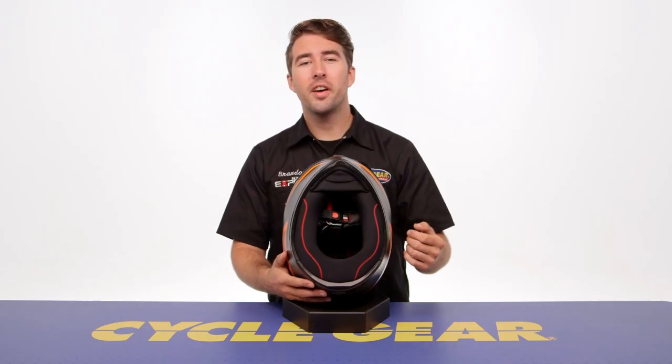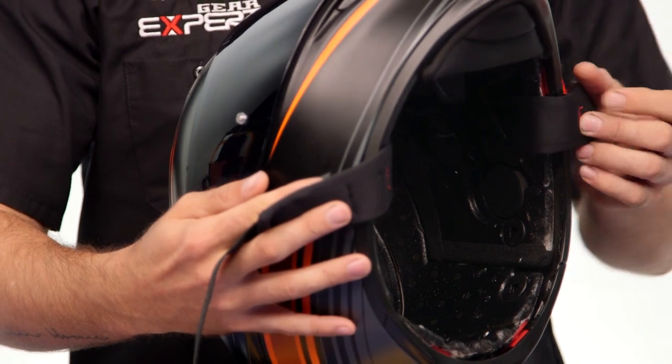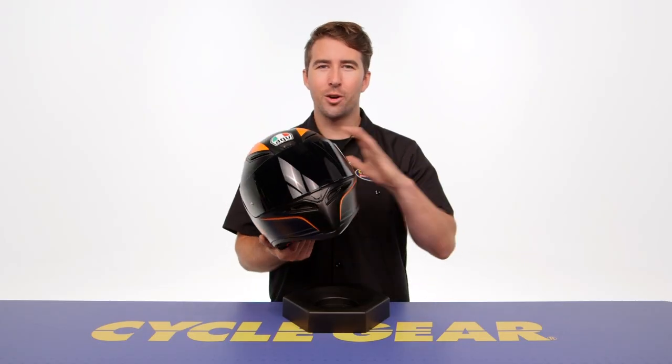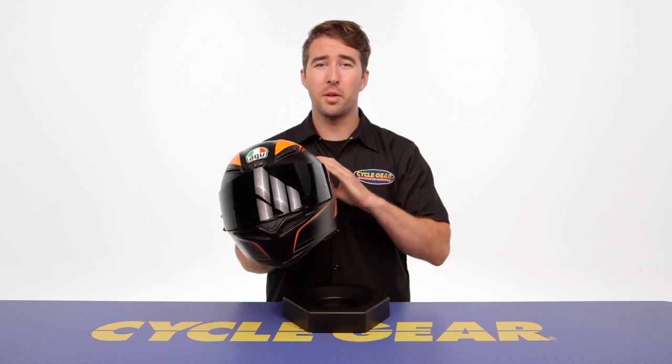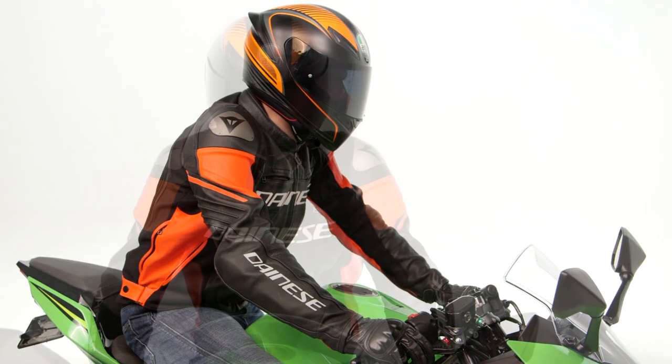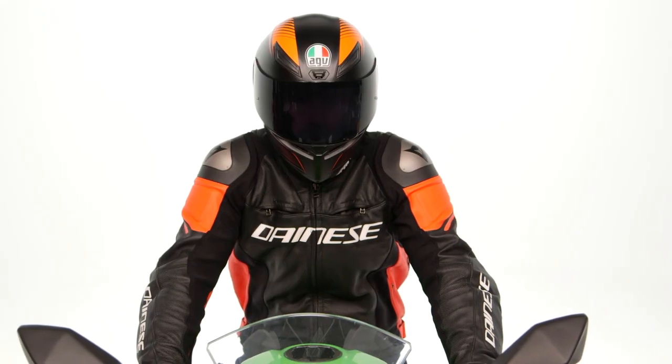The helmet also has speaker cutouts, so if you want to add a Bluetooth communication device you can easily do so. Overall, this helmet is very aerodynamic with a pronounced spoiler on the back — it's definitely geared towards sport riders who want to carry speed, and it's going to work well for a large range of riders in that position.